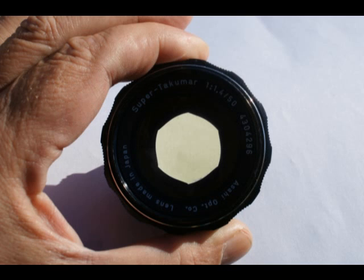Welcome to another Photolink video. This one is about removing the yellow tinge from vintage lenses from the 1960s and early 70s.